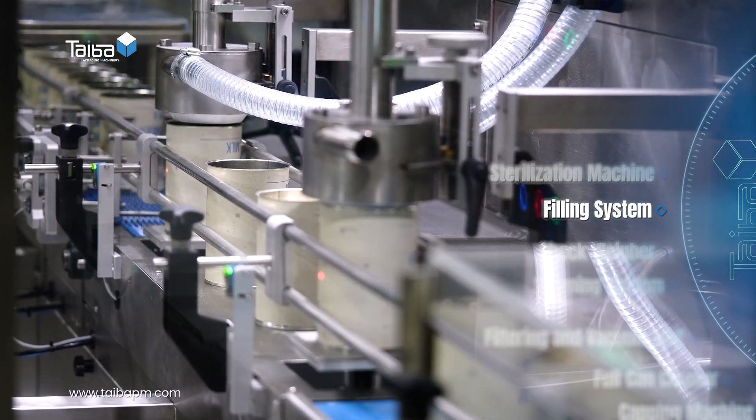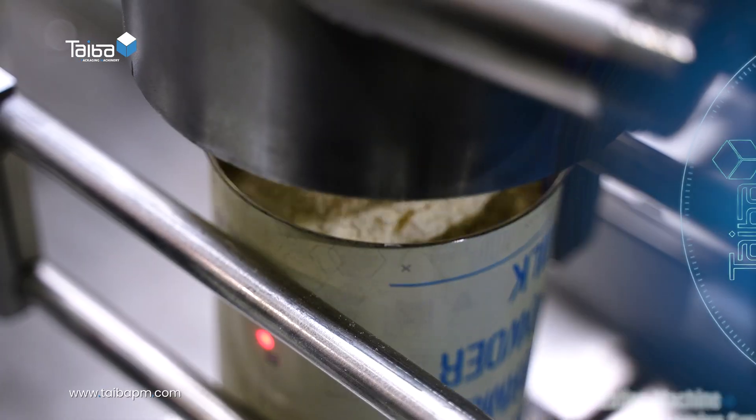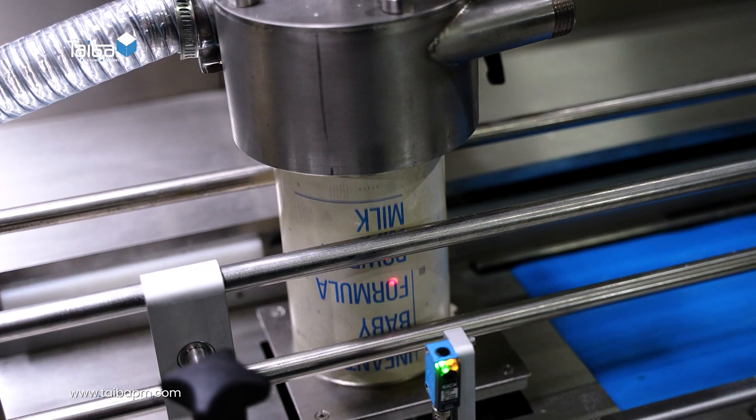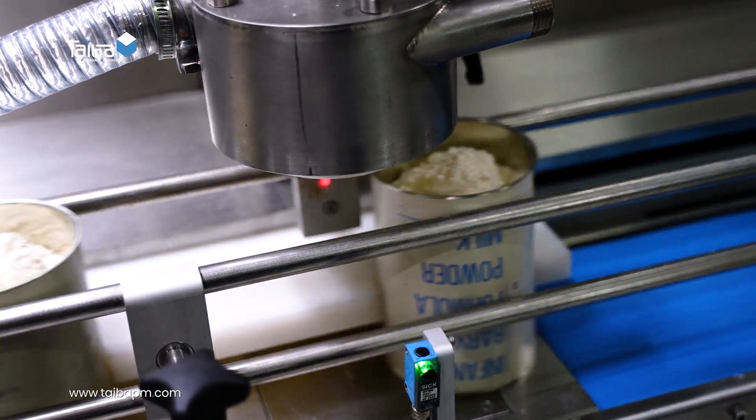Filling system: precisely distributes the perfect amount of product into each can, ensuring accuracy and consistency.